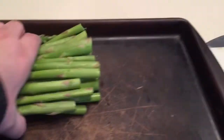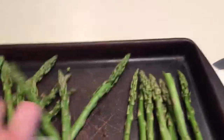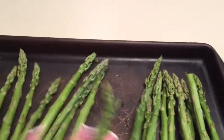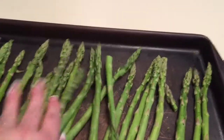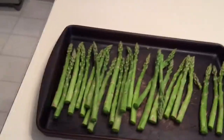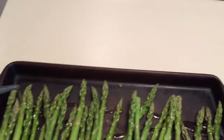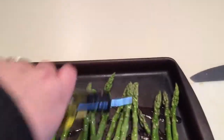and onion. My asparagus I'm just going to lay flat on this stoneware that I have, and I have the oven preheating to 350 degrees. I'm going to just drizzle some olive oil over the top of this to make it nice and yummy.